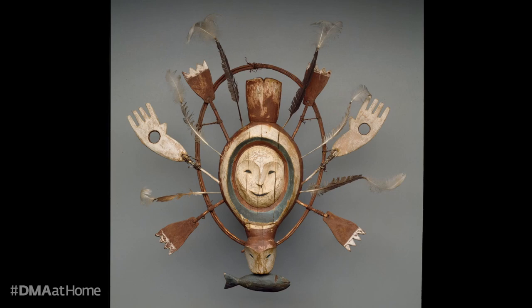And finally we see a large hoop that encircles the beaver's body. This hoop is called an alangguat, which means cosmos or universe.